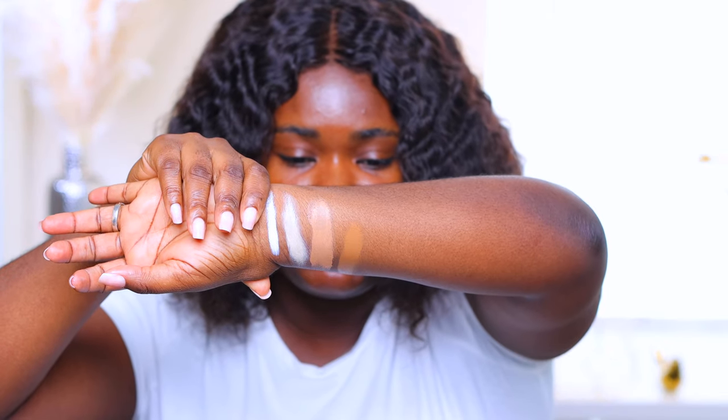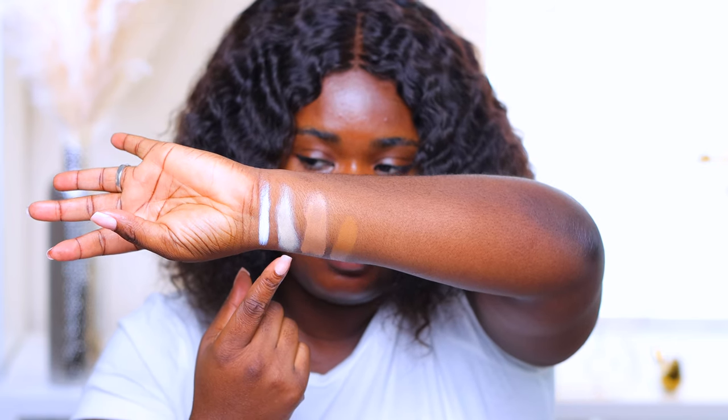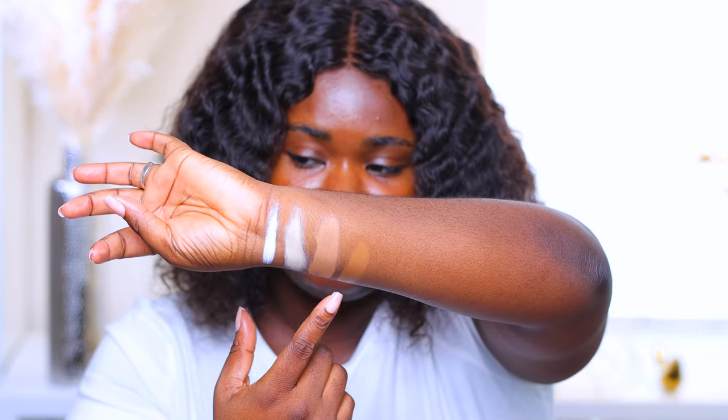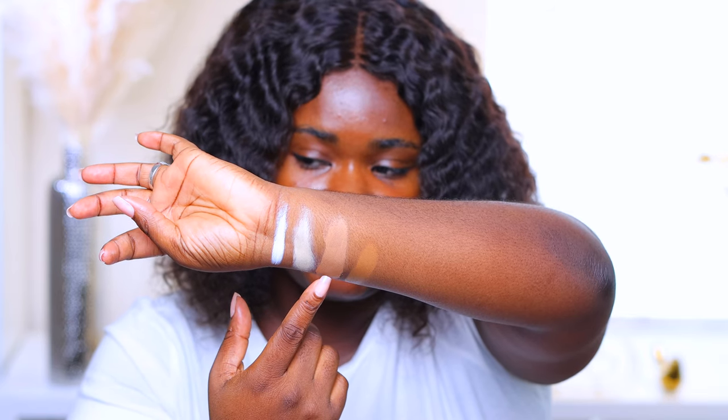Here are the four shades the paint base comes in. You have white and rope — both very thick consistency, like you can cut your crease with them and have control without worrying about smearing. The last two shades are desert sand, which is the darkest, and wheat. These two are more watery and not as thick as rope and white.